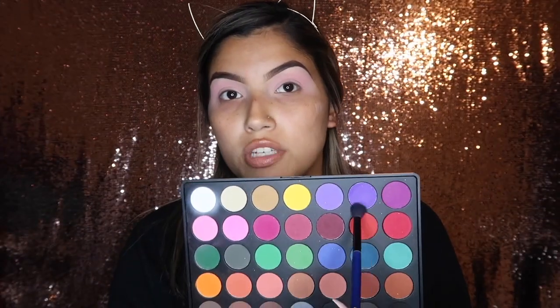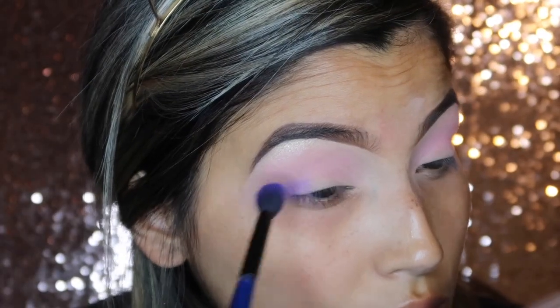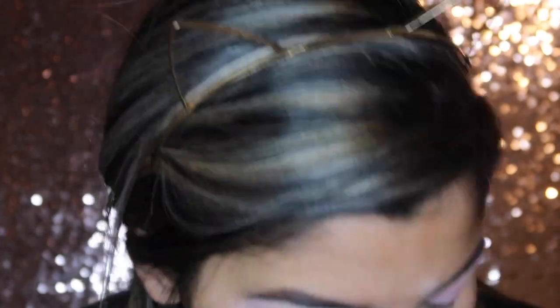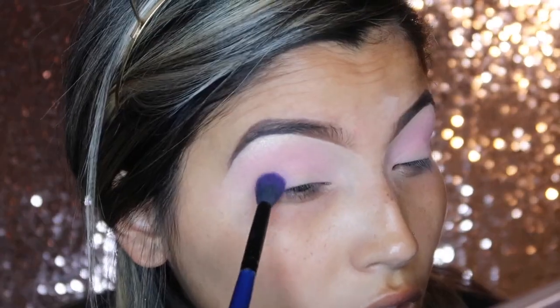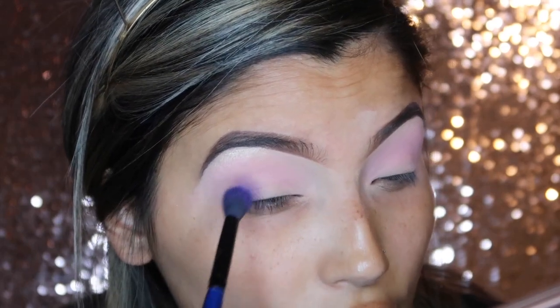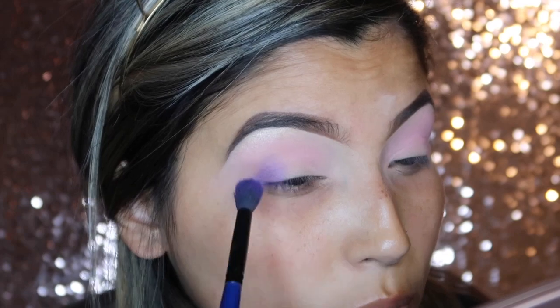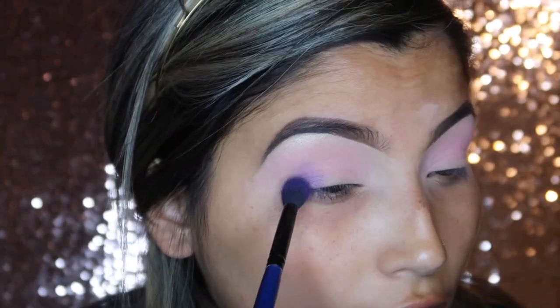Now going in with this purple shade right here and working this color into the outer part of my eyelid as well as a little into my crease. I like to pat on the product first just so I know how buildable it can get, and then I start to blend.